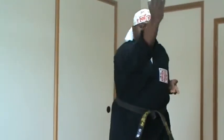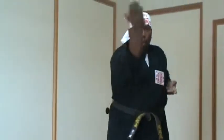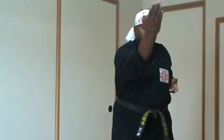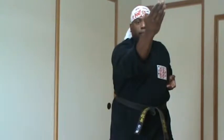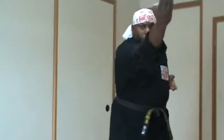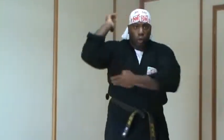First thing is that when I am doing this technique I am always focusing upon the breathing. I am trying to inhale and exhale while I am doing this technique. The second thing is the rotation of the shoulders and the hips and bringing back the other arm for good leverage on the technique.